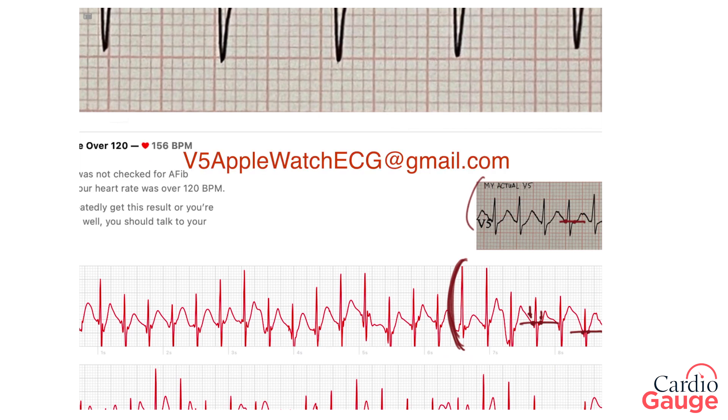I've set up an email address for you to send me your Apple Watch ECGs, just for entertainment purposes obviously — this isn't medical advice. But if you send it to this email address, over the next couple of months I'll take a look and tell you what I think about your Apple Watch ECG. As always, hit like and subscribe for more content and share the video if you found it informative. See you next time.